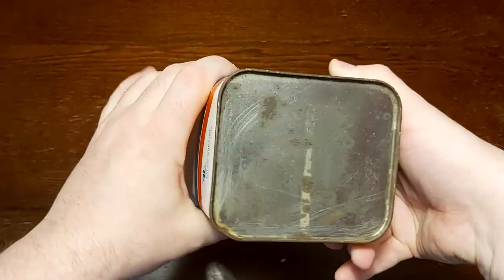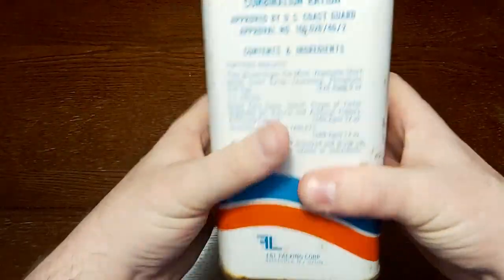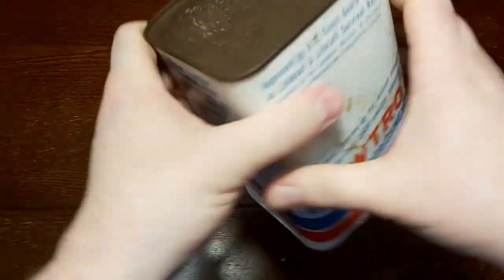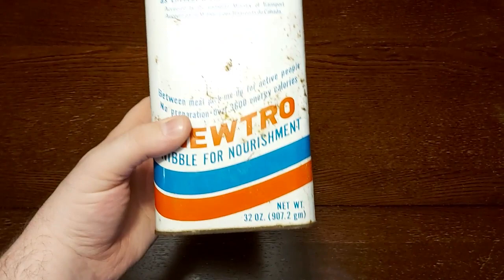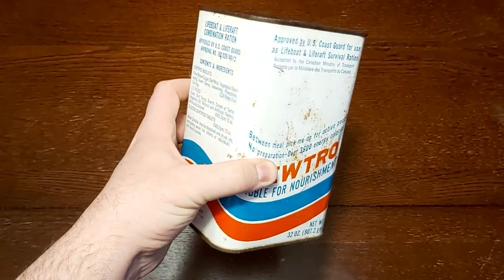So, it is what it is. This side is in pretty good shape, but this side is pretty rusty — it makes me think maybe there was some moisture sitting on top of it. There's not much give inside, so there's really no idea about the actual condition of the ingredients. But let's open up and have a look.